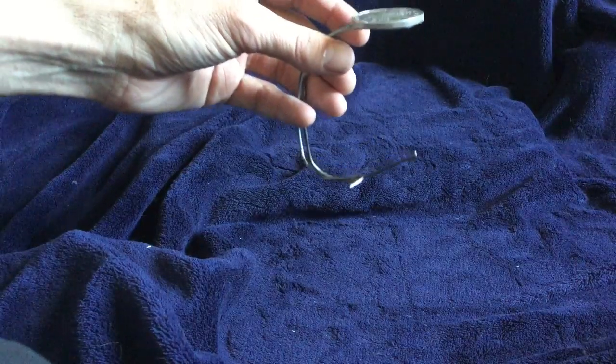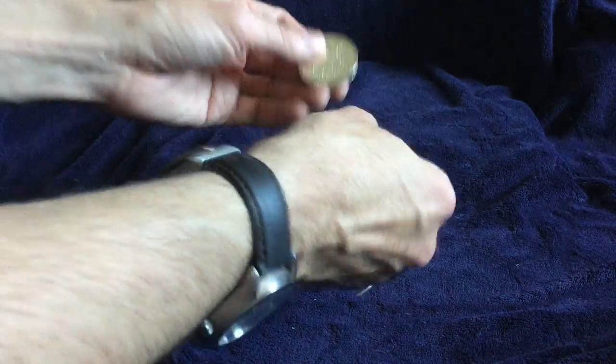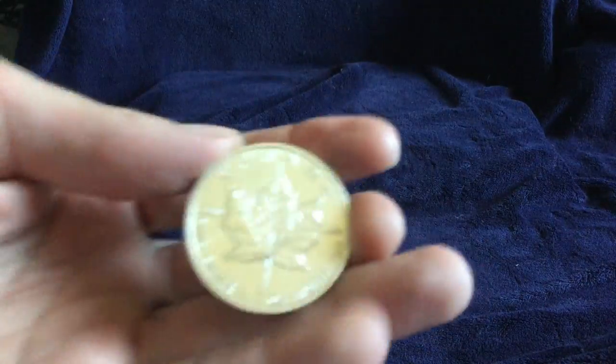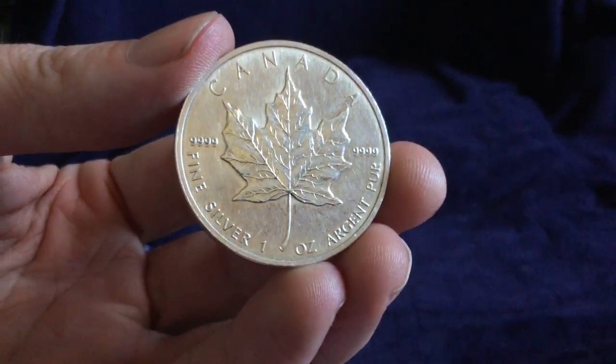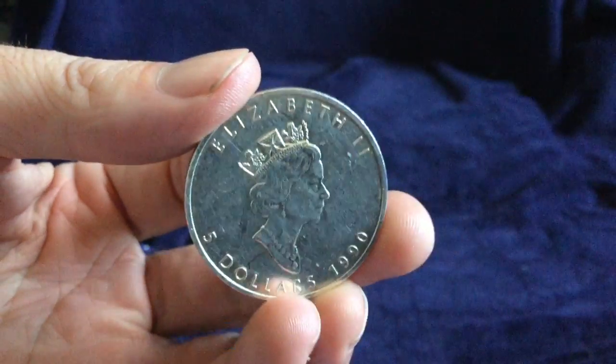Hello YouTube, Salivate Metal here. I've made a crude contraption to hold this rural Canadian mint maple leaf from 1990. It's kind of an old semi-beat-up one, but it doesn't have any toning and all the original luster is gone.